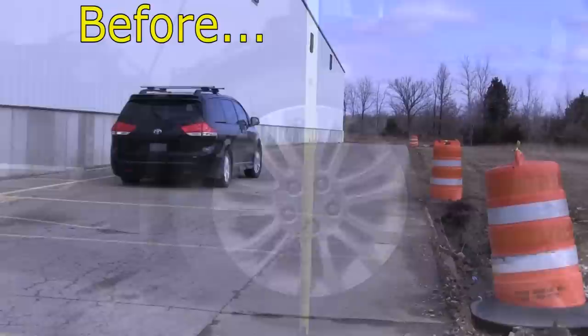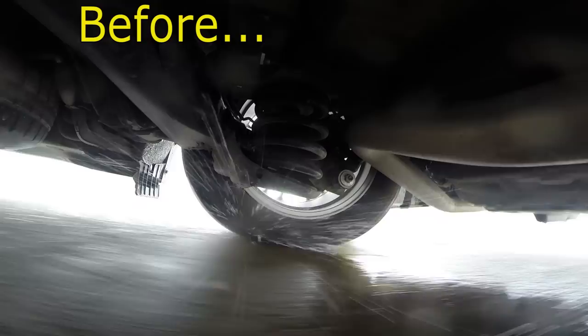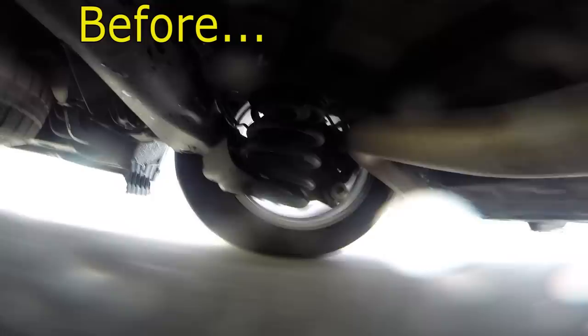Now we'll run the vehicle over our test course. As we go through the slalom course, the excessive weight allows for a lot of body roll and reduced steering response. As we go over the bumps course, it can be a bit rough with the excessive weight. Along with the body sag, this makes it a good application for our new Air Lift system.